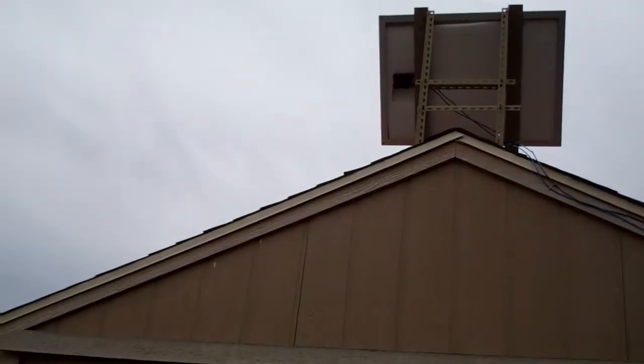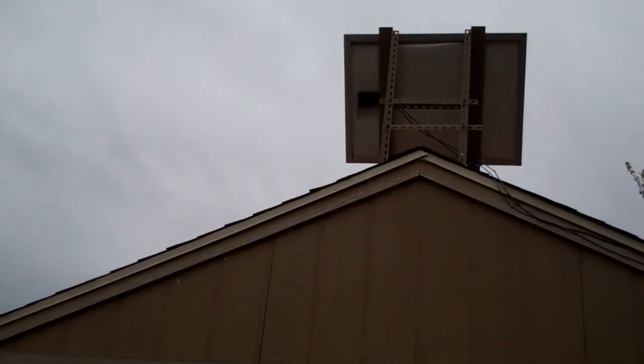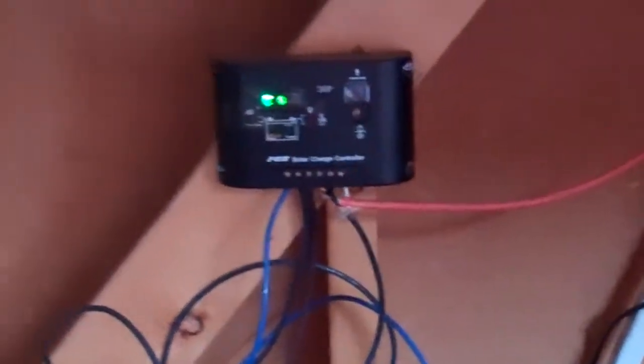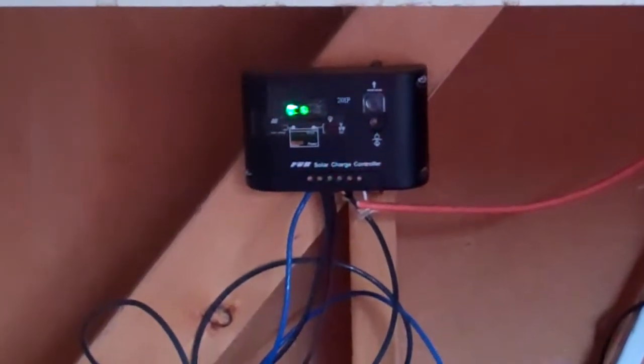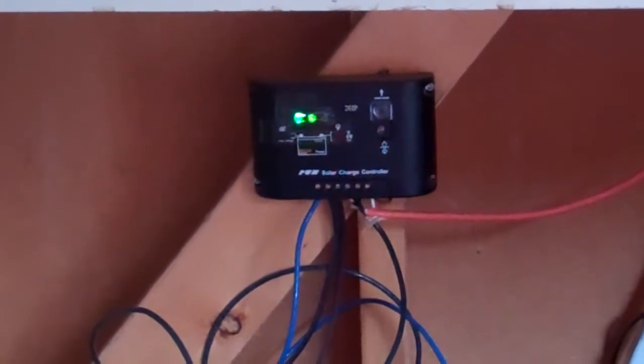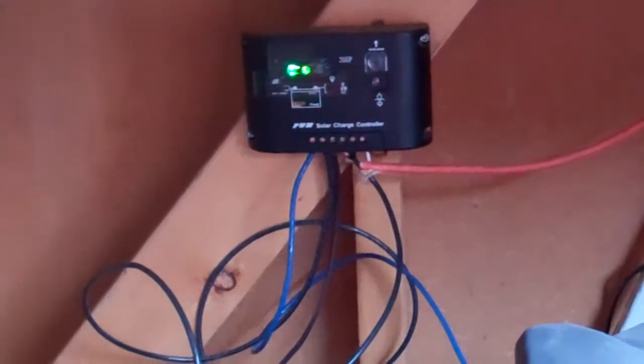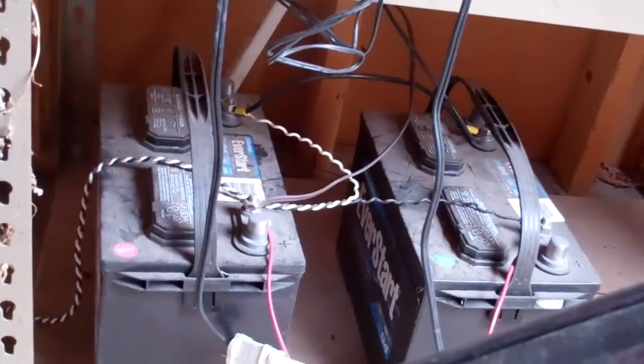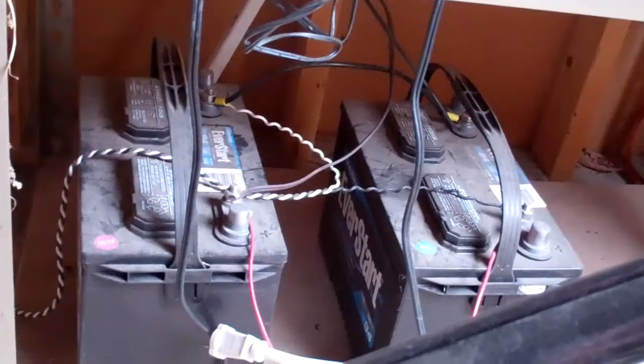You can see on the roof I've installed a single solar panel and wired it to go into the shed. Once the wires come into the shed, they connect to a charge controller. Charge controllers prevent batteries from being overcharged. Then we go down to the two EverStart batteries that I've been using to store the power collected from that solar panel upstairs.